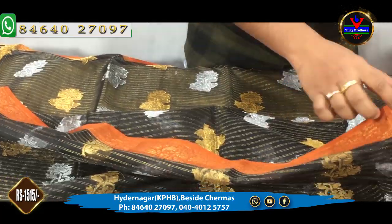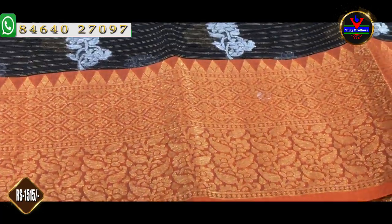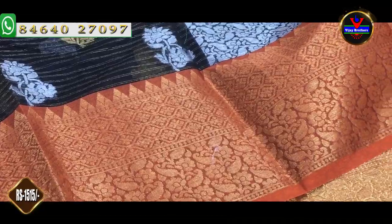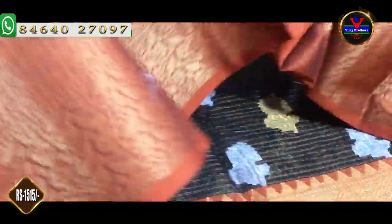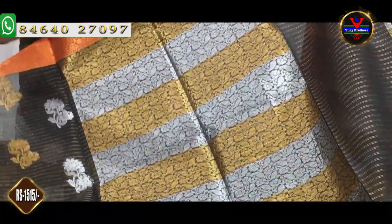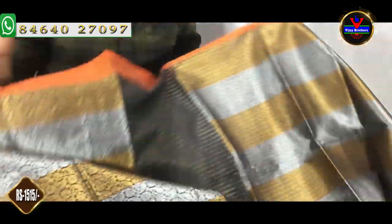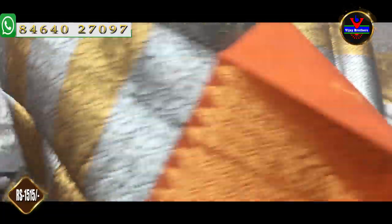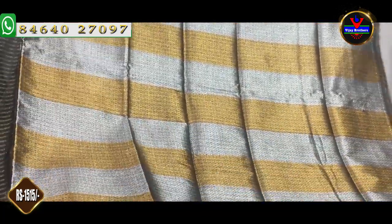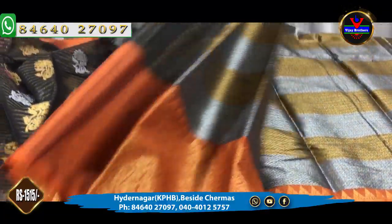We design the 7-inch border as well as the skin. We also have an 8-inch border. If you have a paper zari and an orange color, the upper paper is designed to take the copper zari. Then we have a flat design for the 8-inch border, as well as the silver zari, extended on the sleeves. This dress is $1515.